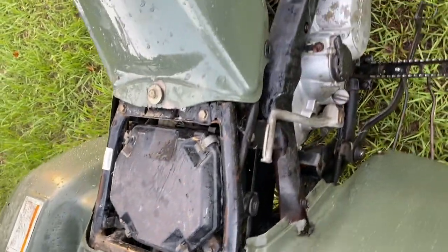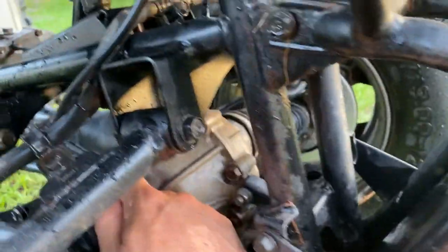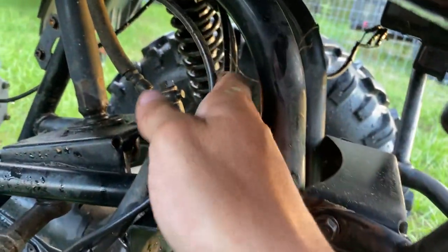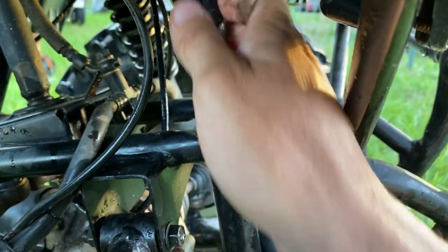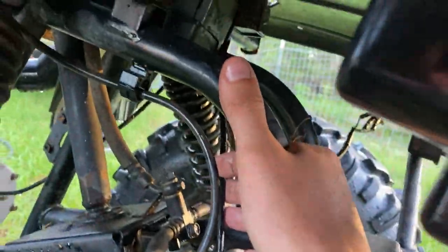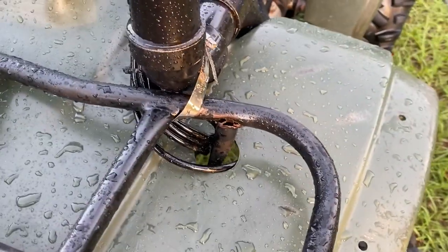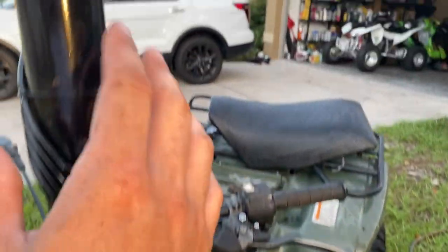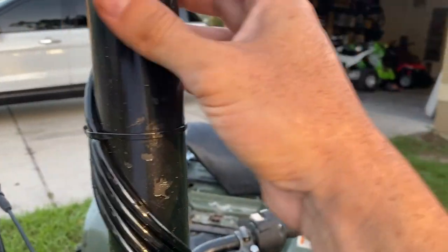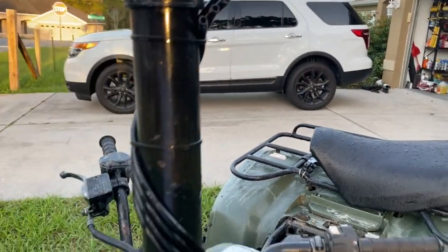That's how you vent the crankcase. Next is the front diff — you can see it has a little nipple. I went on Amazon and got what I think is 1/8-inch tubing — I'll post the link in the description, it was pretty cheap, about 25 bucks for 50 feet. I ran that all the way up through the top. I didn't want to cut any extra holes, so all the vent lines came up through the same area, wrapped and zip tied all the way up. Ideally orient the tips facing down so rain doesn't get in.